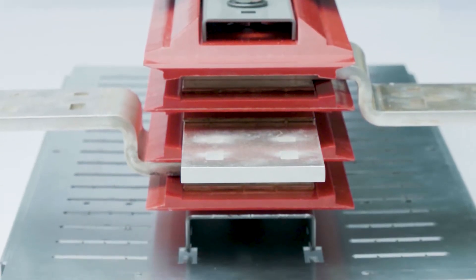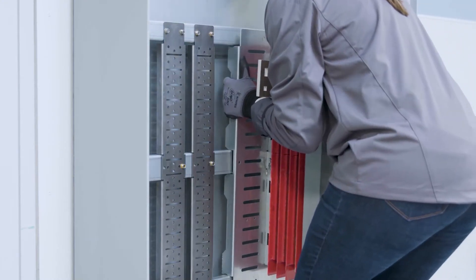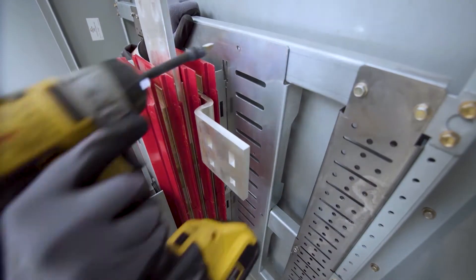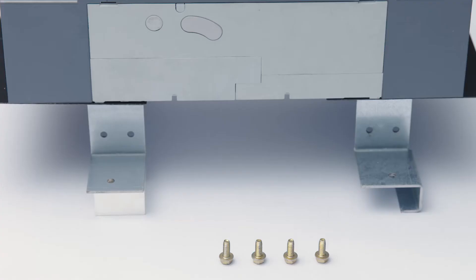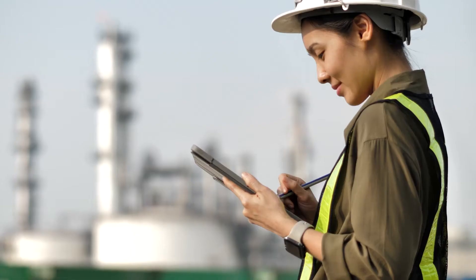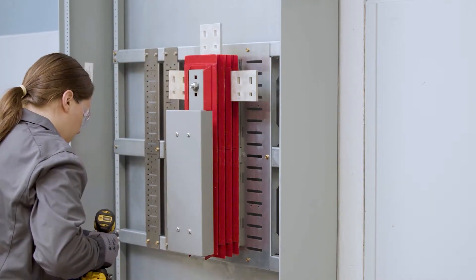With ABB's industry-first bulk pack delivery option, you can install a power panel interior with just one person. Eliminate the heavy and awkward installation of factory-assembled interiors. Receive your enclosure in one box and your interior and components all together in a second shipment, to consolidate loose components and dramatically improve job site management efficiency. One person can then lift and install the interior with no heavy equipment.